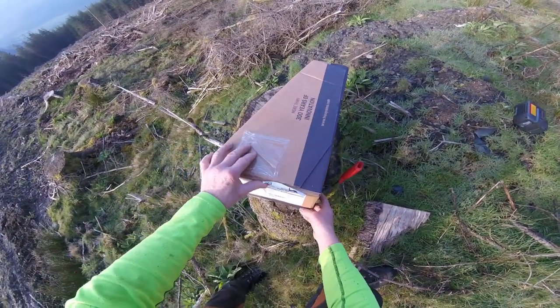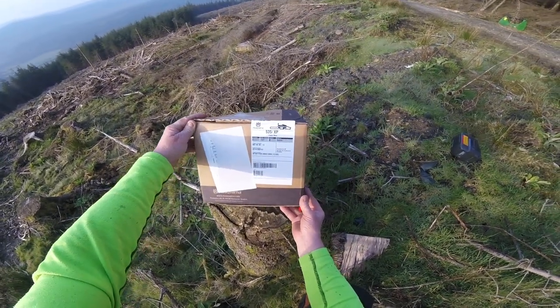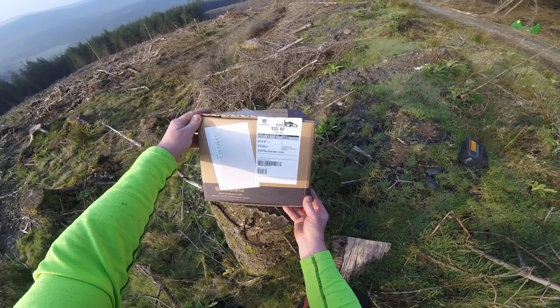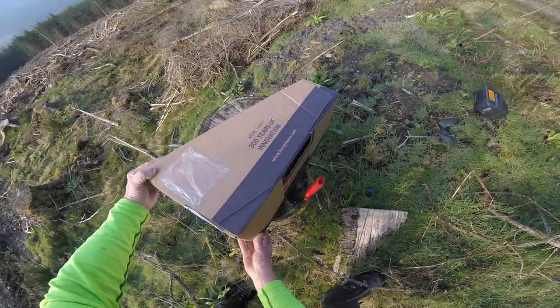This was delivered late yesterday evening so I thought I'd wait until we got to work as it were and we'll just open it up and see what we've got in here. It's the 535i XP, the professional battery saw, the latest one. Let's have a look and see.